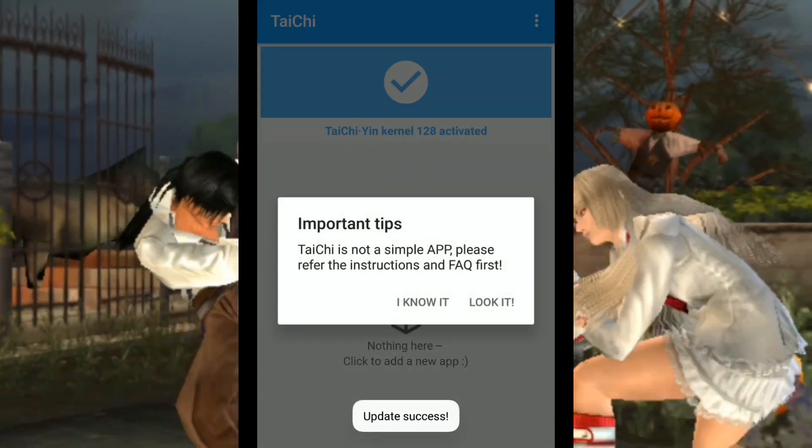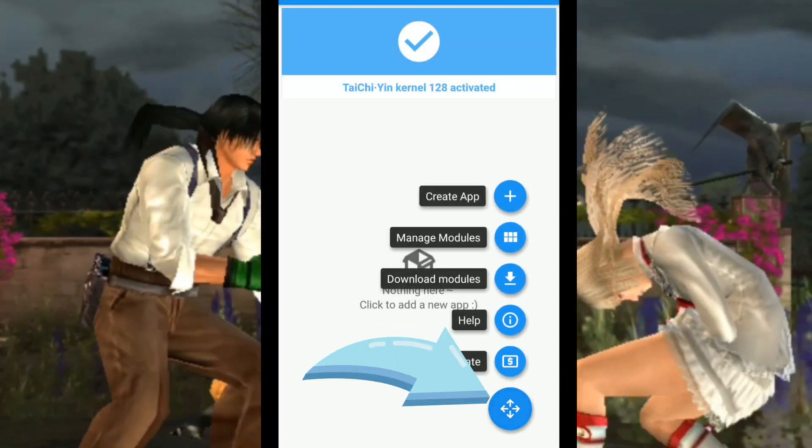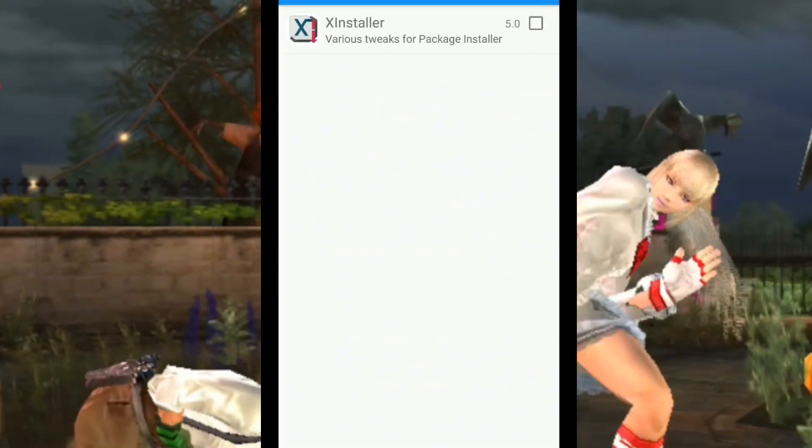Then click Agree, then click I Know It, then click the blue button here, then click Manage Module.